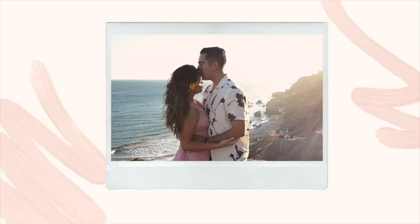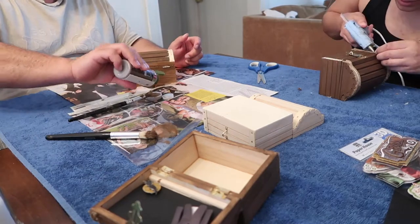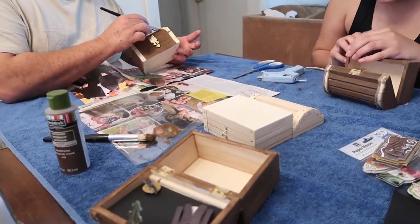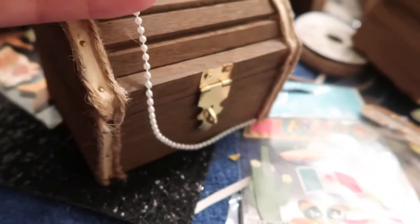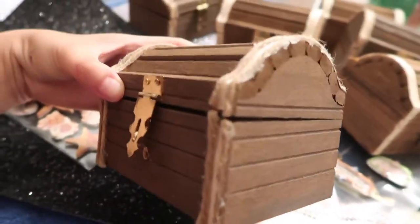Thank you for joining us. I just put the little burlap string there. I'm not sure how else I'm going to decorate the outside, but this is basically what it looks like right now.